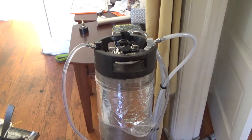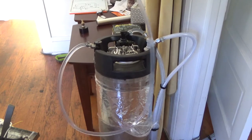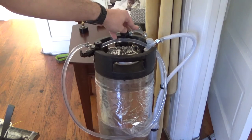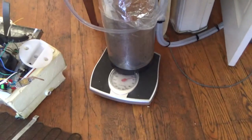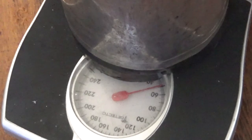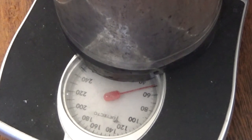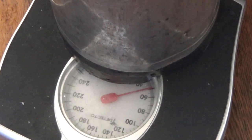Hey guys, this is the system so far. This is the carbonated water output, this is the water input, and this is the CO2 input. Right now it's on a scale so we know how much water is in there — if we put too much water in, it reduces the amount of carbon dioxide exposure to the water. We want to keep it around 50-52 pounds of water in order to get a nice carbonated beverage out of the canister.